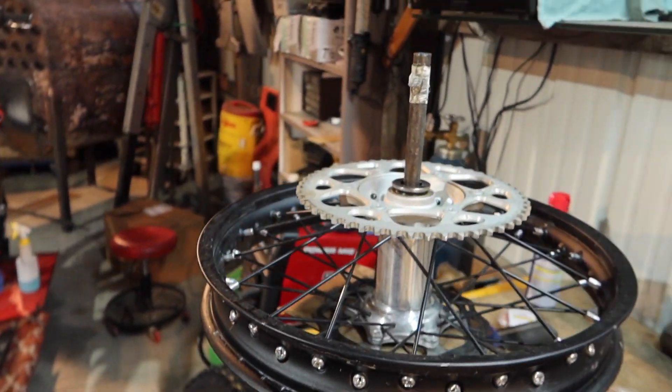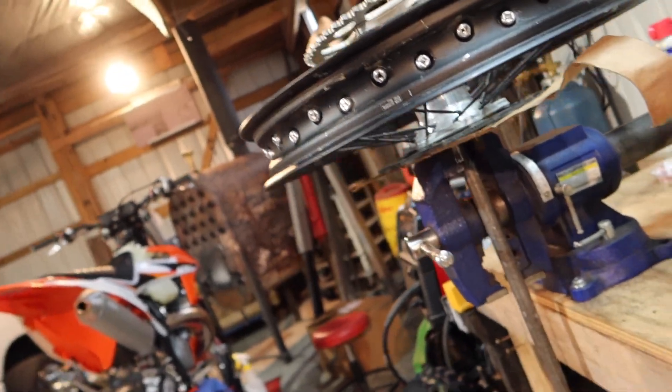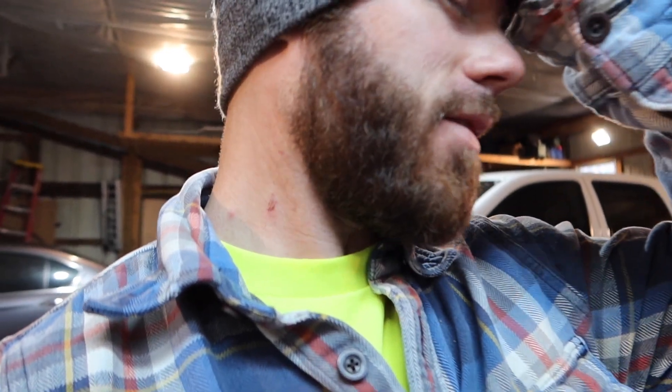We're going to pick up where we left off on the last video. We were starting to install the tubeless, but I had a dentist appointment that night, so we had to stop. Here's the wheel on my little tire change stand that I'm real proud of — it's just a steel dowel rod in a vise. Works real good. So if you don't want to buy a tire change station, this is your deal right here, if you already have a vise.